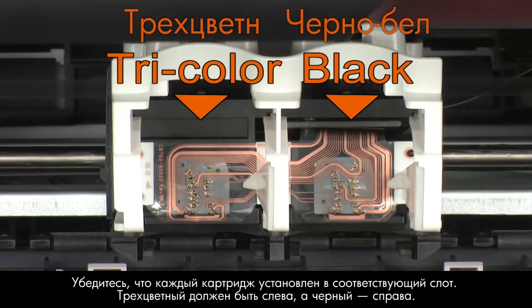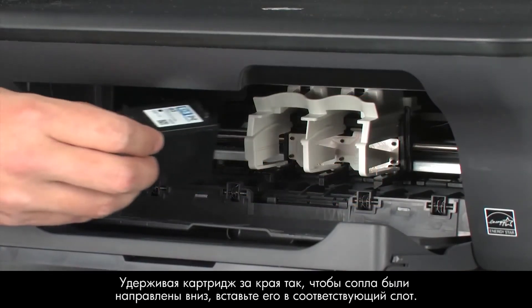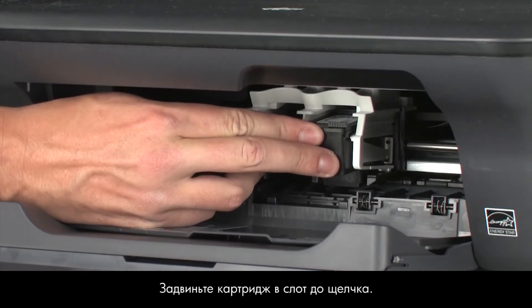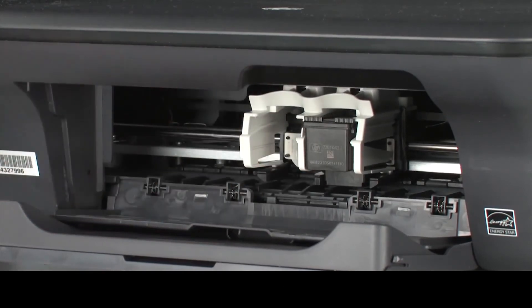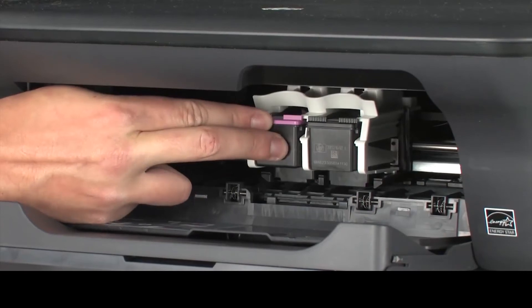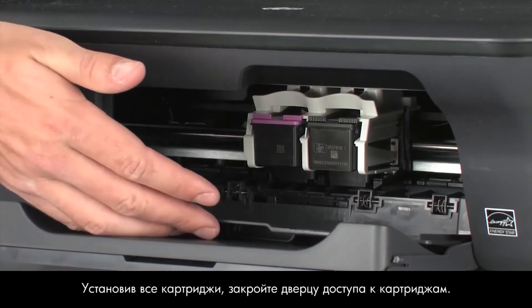Make sure that you reinstall each cartridge in its correct slot — color on the left and black on the right. Holding the cartridge by its sides with the nozzles facing downward, slide it directly into its correct slot. Push the cartridge forward into the slot until it snaps into place. Reinstall the second cartridge in the same manner. When the cartridges are in, close the cartridge access door.